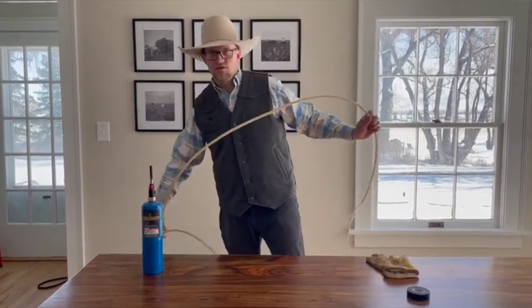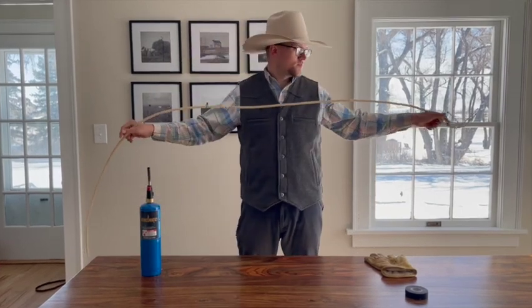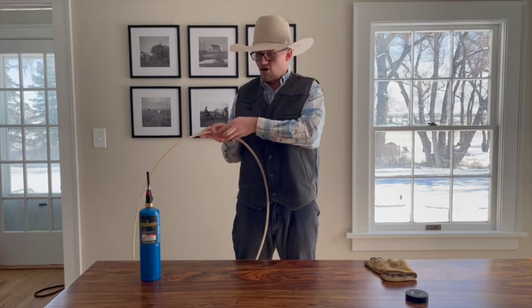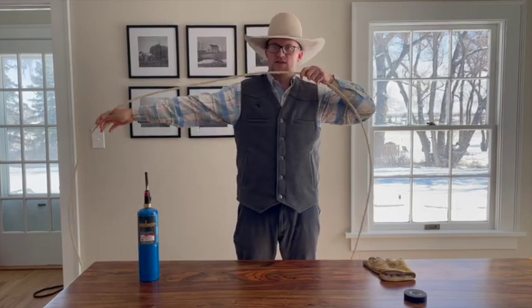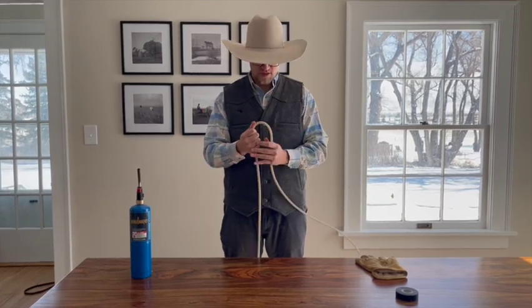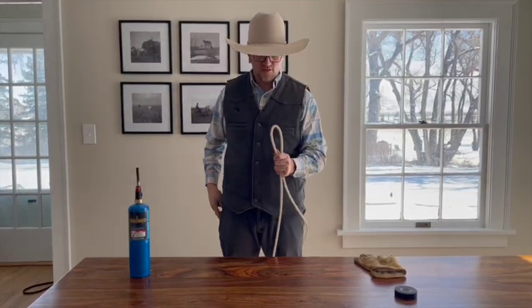I recommend going no shorter than nine feet. So a wingspan — if you're a six-foot person, that's about six feet, and then I go another arm, so that's between nine and nine and a half feet somewhere in there. If anything, go longer, because there's nothing worse than having too short of a tie string.